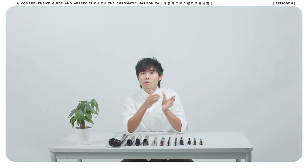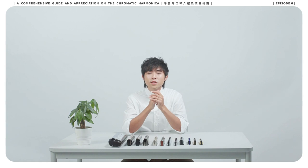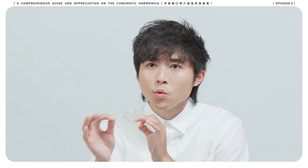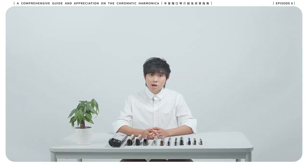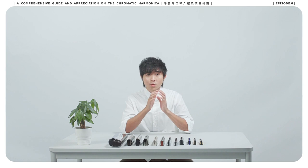However, you might not know that the harmonica is also capable of performing classical articulation. In the classical world, there are notations developed to indicate how every note from a composition should be articulated when being performed. In this episode, I am going to demonstrate the sound of the harmonica when performing the most common articulation in the classical world.